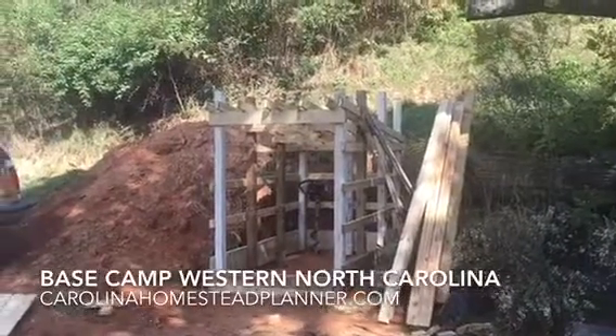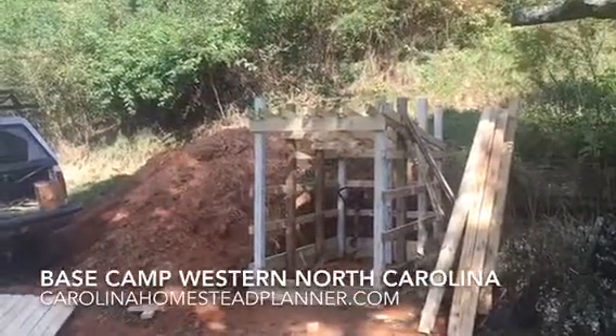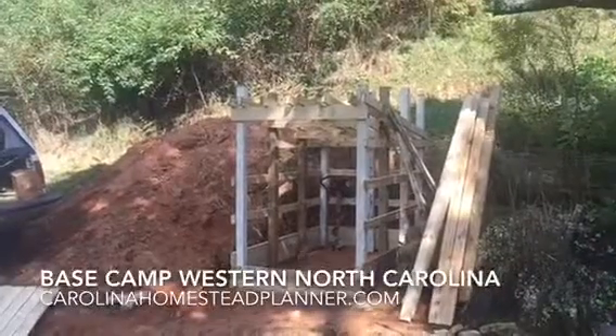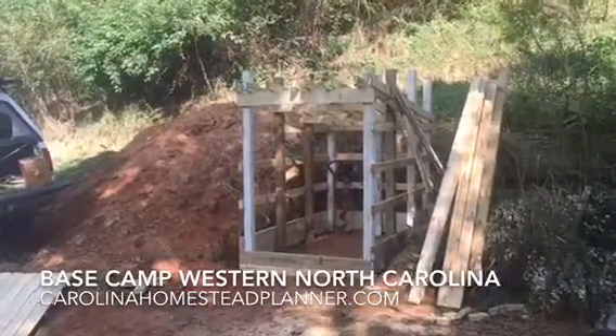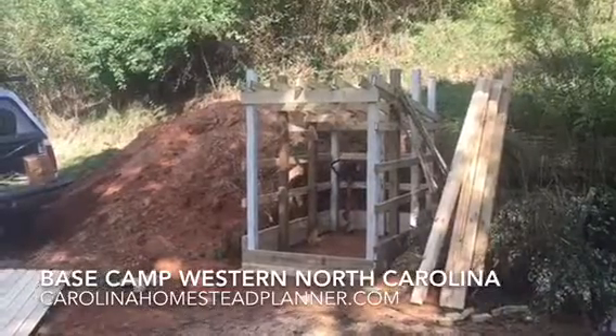Welcome to Base Camp, Western North Carolina. We're on a build here today up in the mountains of North Carolina. What this is going to be is an off-grid, for right now, a pump house.